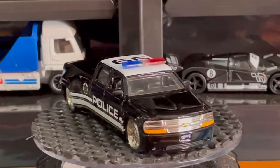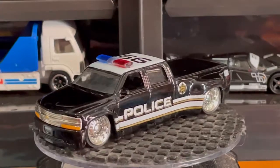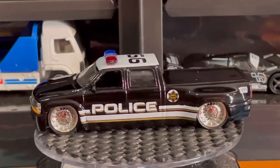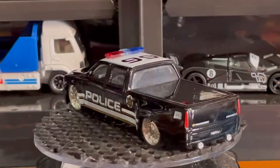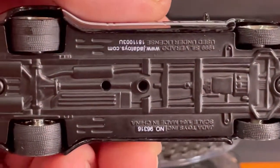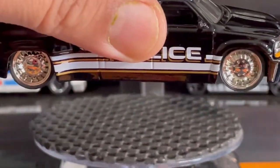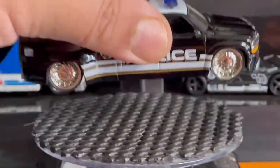En la parte frontal tiene su buen detalle, ahí tiene su emblema de Chevy color dorado. Esta troca amigos es de doble rodado, tiene su base de metal como pueden ver, y las llantas son de goma. Entonces está muy muy padre esta troca amigos.